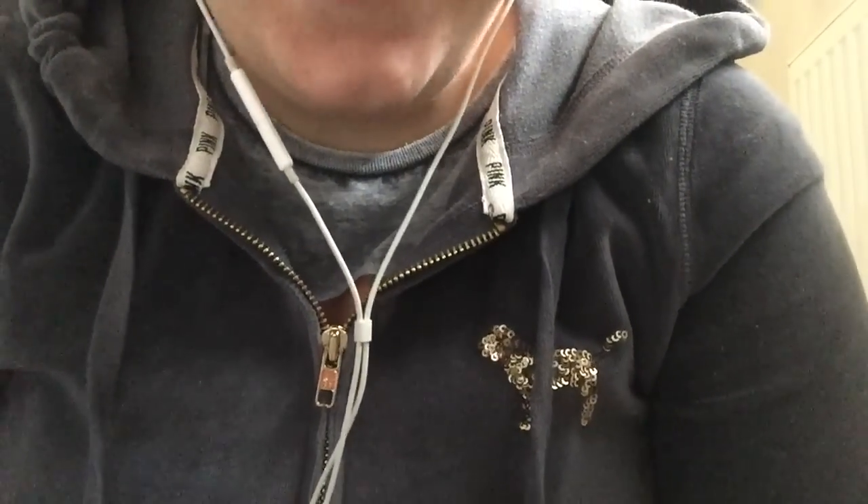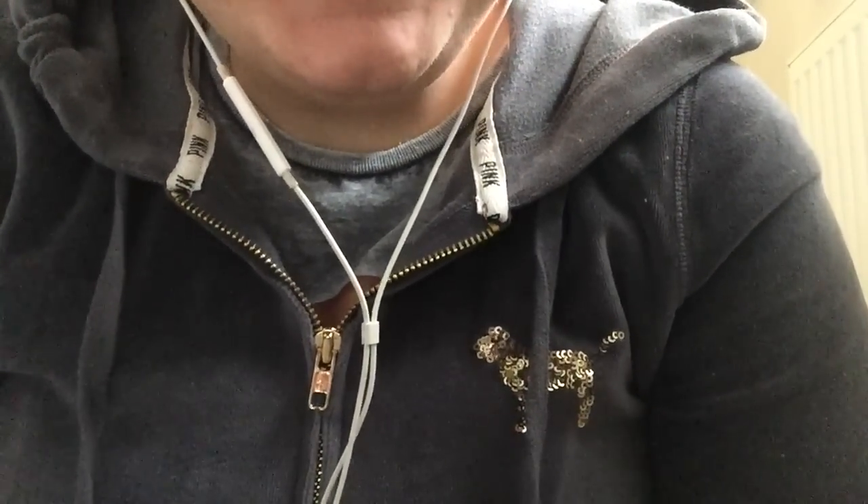You look absolutely beautiful. What do you think? You like it? Great. Well, thank you for coming in to see me today. Come back anytime for any makeup appointments. Have a good day. Goodbye!